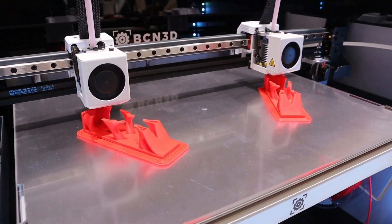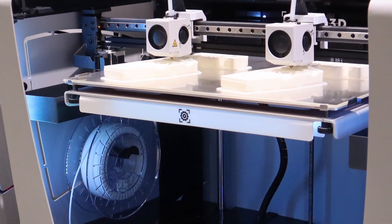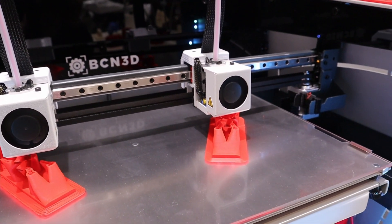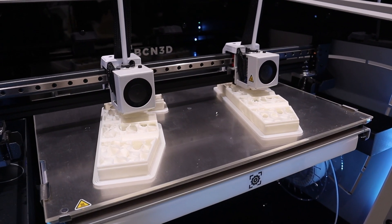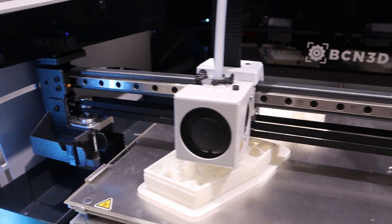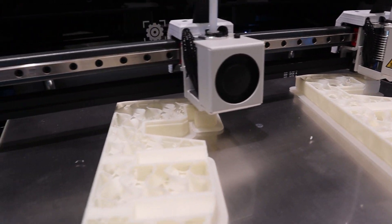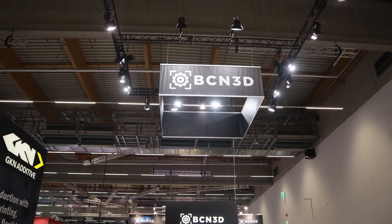And here is the last 3D printer: the D25. It's also an IDEX 3D printer by BCN3D — mirror mode, duplication mode, all no problem for this IDEX printer. I'll put the link in the description from BCN3D where you can find more details about these awesome 3D printers. Thank you so much for watching this video and I will see you next time, bye!